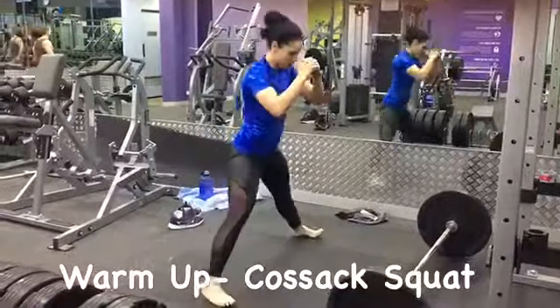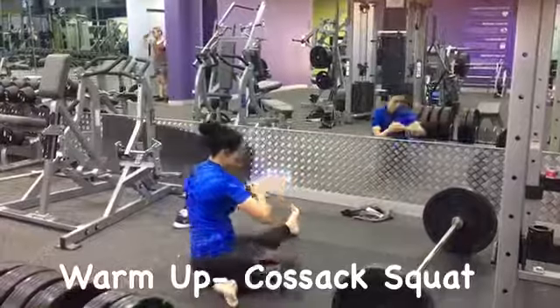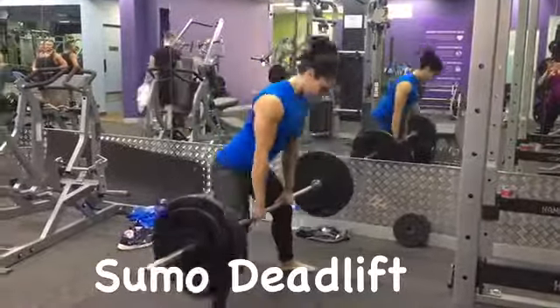So today I'm starting my workout with a warm-up. It's called the Cossack Squat. It's really good for hip mobility and it gets me prepped for the next movement, which is a sumo deadlift.